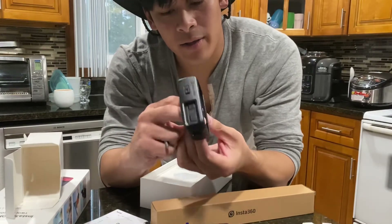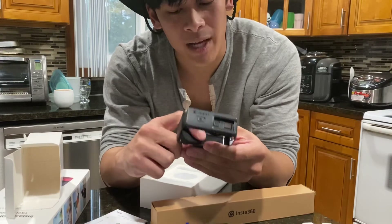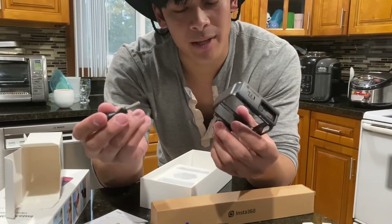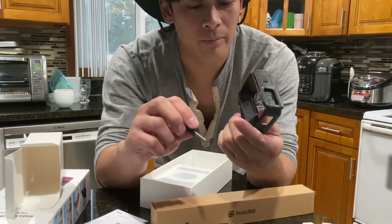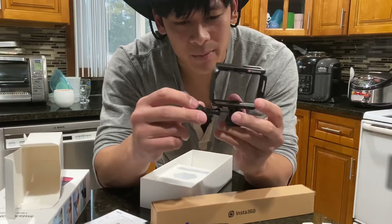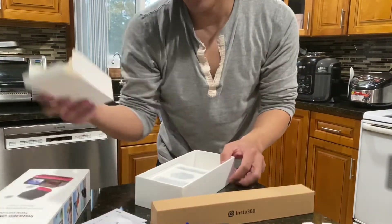This is my first Insta360. I've owned the DJI Osmo Action camera, which I wasn't disappointed with, but I never really utilized it as much as I should — and I'm probably gonna do the same thing with the Insta360. I think what sold me on the Insta360 was that you can edit and reframe the video angles for the most part, but hopefully I utilize this more than the DJI Osmo Action, which I only used like twice in my life.